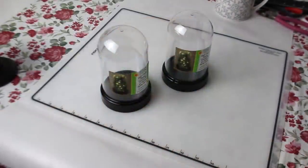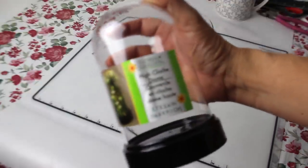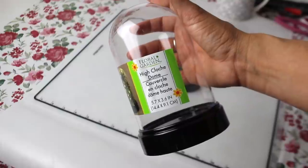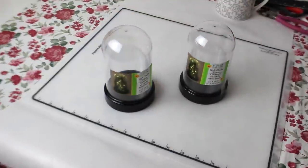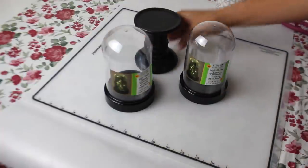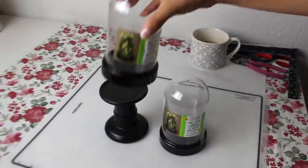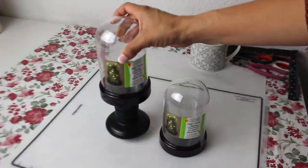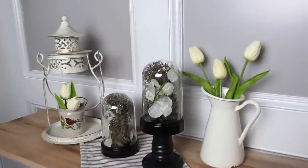For DIY number five, I'm not even sure you can call this one a DIY — that's how easy this one is. I cannot believe I found these cloches at my Dollar Tree; I was able to pick up two. With one of them, I'm going to use this Dollar Tree candle holder — it actually fits perfectly on top, you just stick it on and that's it, no hot glue or anything. Then I'm just going to add some Dollar Tree Spanish moss inside and a white stem of flowers from Dollar Tree as well. Thank you so much for watching today's video — I appreciate y'all so so much, until next time.